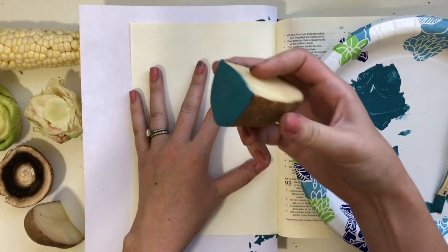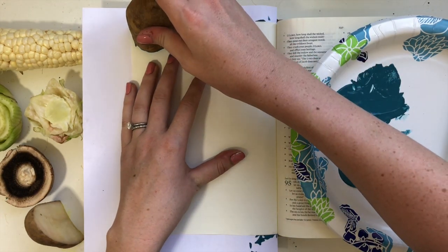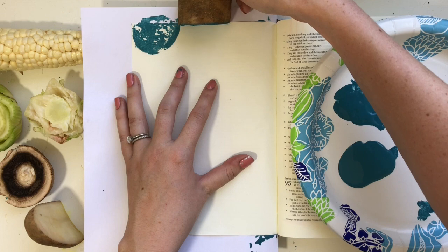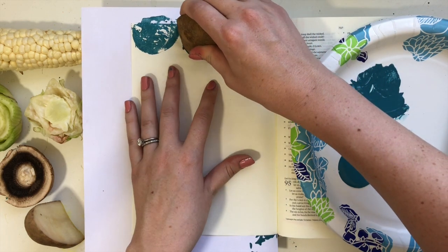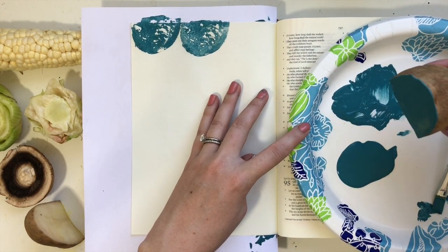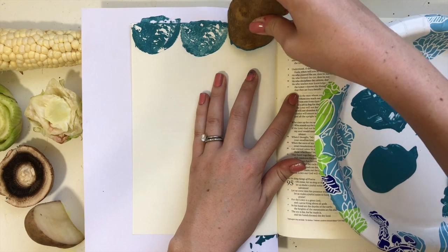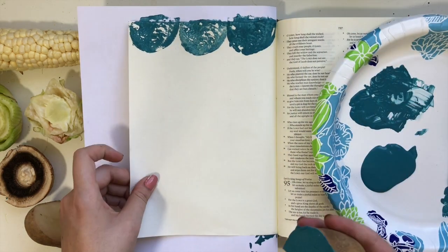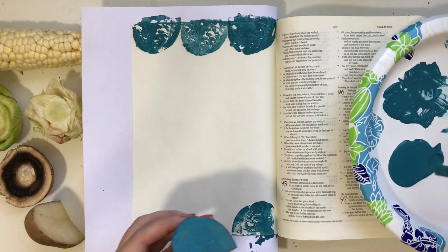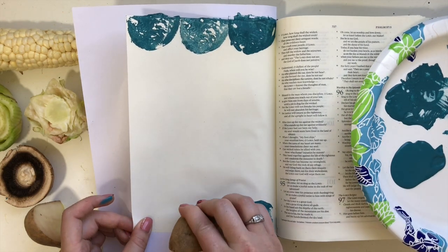I'm going ahead and using my potato. I just painted on my acrylic paint with a paintbrush — I'm using Apple Barrel acrylic paints. I brushed it onto that side of my potato and I'm just pressing it down where I want it to go. I tried a couple different ways: dipping it in the paint, and also painting it on with a paintbrush. I did feel like it worked a lot better painting it with the paintbrush. I also tried using an actual stamp pad and it worked, but the acrylic paints show up a lot better and give a lot more coverage.